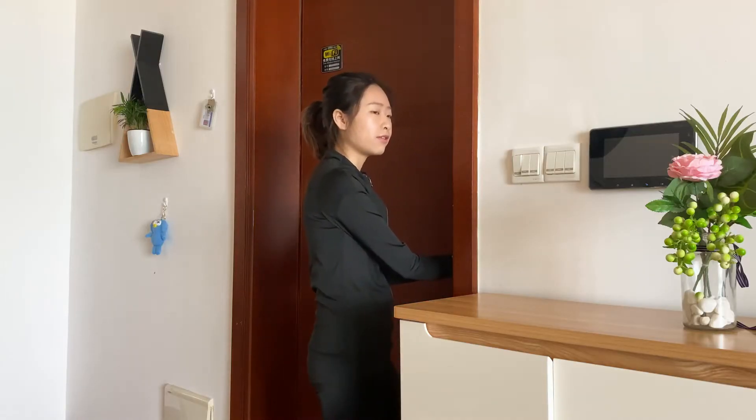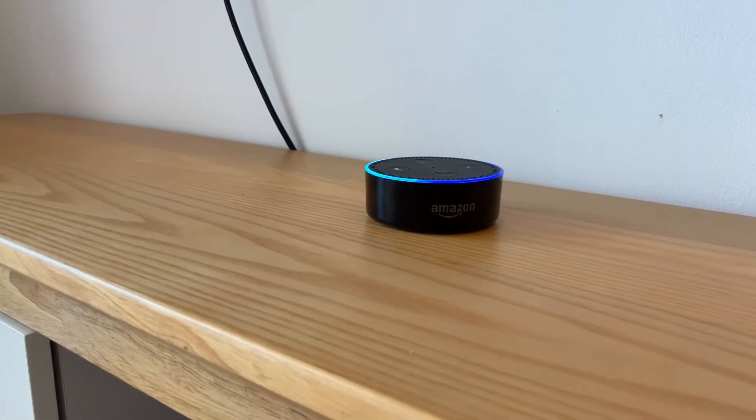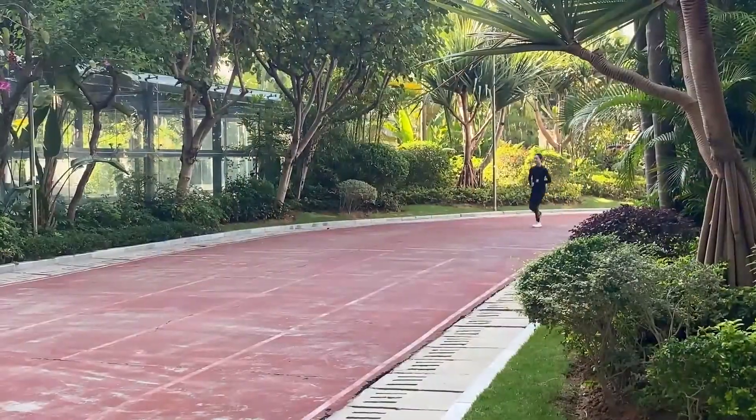Alexa, set living room to 72 degrees. The AC is set to 72. It can be controlled by a speaker, so you can free your hands and enjoy the intelligence.